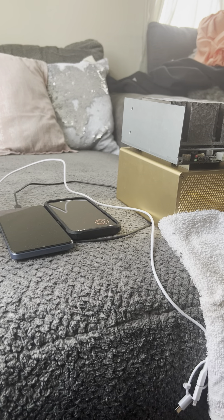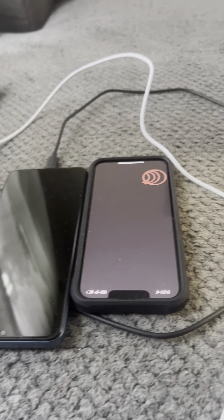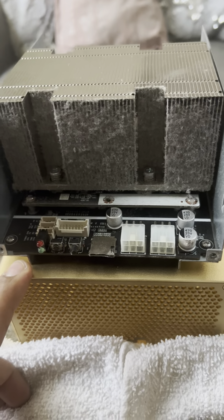Welcome back to the channel, Rosie Grows. Over here we got the phones mining coin, and over here we got a dusty miner — this is the iPollo V1 Mini. I took it out of the case to inspect it.